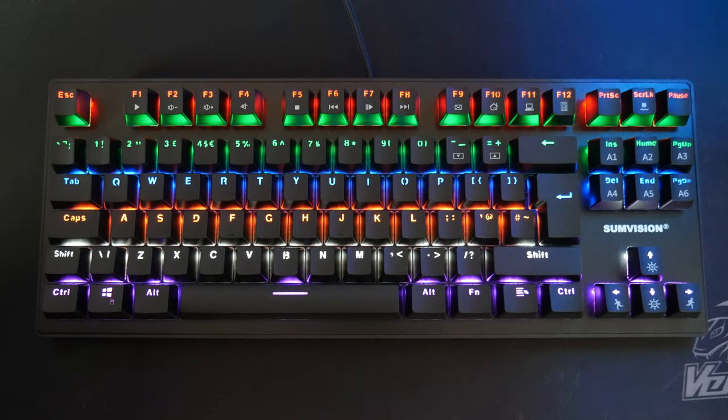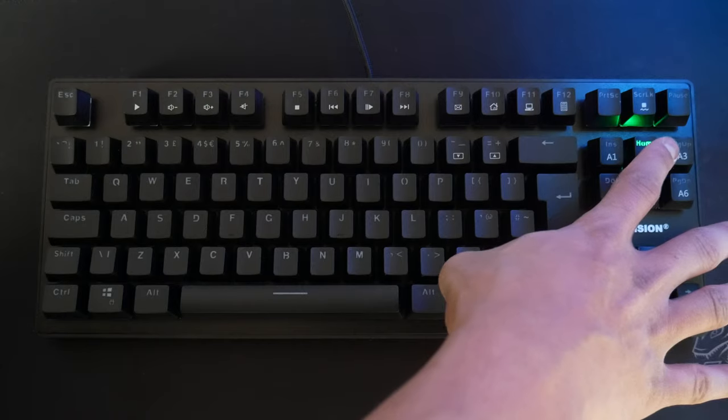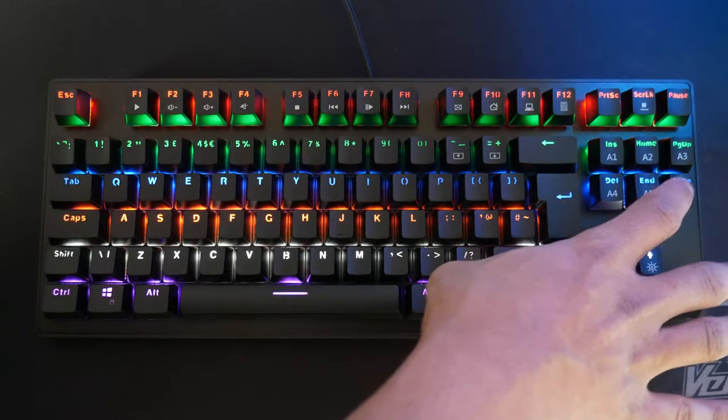But to be honest, for the price, if you just wanted a straight-up RGB look, then £30 for a mechanical keyboard is an absolute bargain in my opinion and it is very good quality. I do recommend it — if you want something cheap, that's 10-keyless, well built, and has funky RGB. Click on the link in the description below, it'll take you straight to the product. If you do like this video, please subscribe and leave a comment.